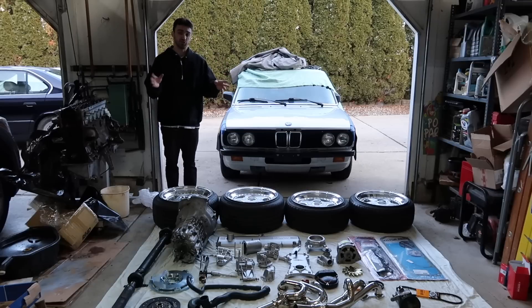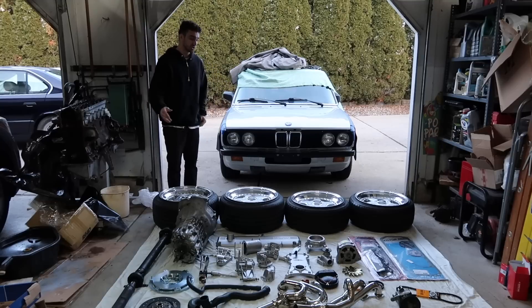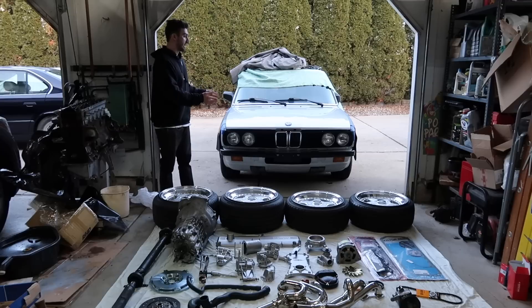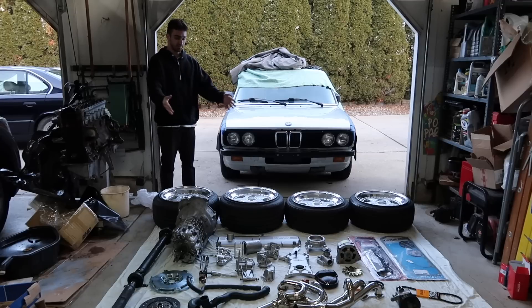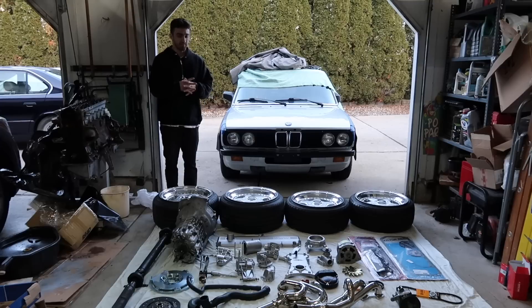And if you're interested and you're new here, every episode after this in this series is going to be me making all this happen. So without further ado, you guys know the E28. I have it pushed out of the garage right now. I was taking pictures of all my new beautiful parts here, and I'm going to go through and basically talk about everything I have, why I have it, and what we're going to do with it.